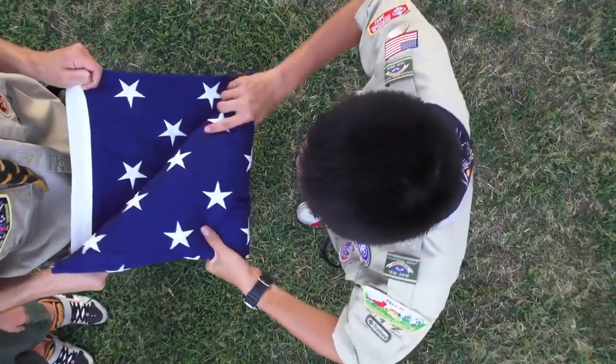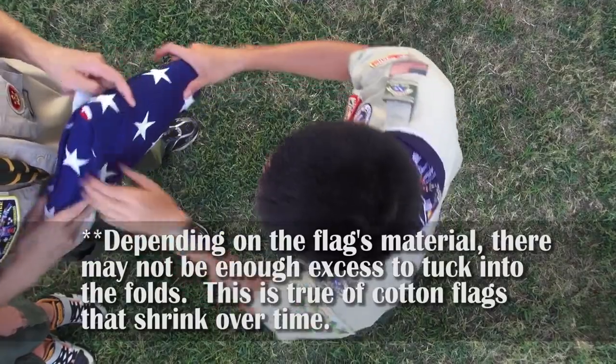Finally, tuck any excess flag and border into the folds to secure the triangle shape.